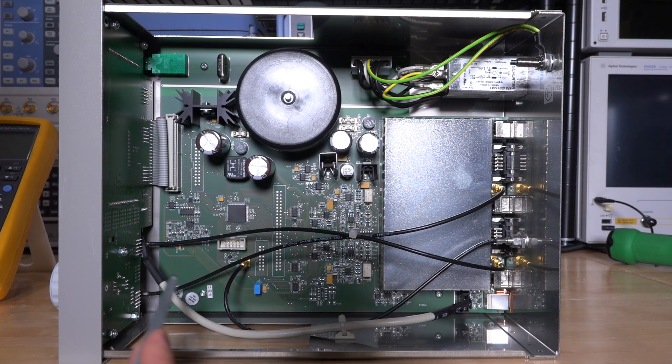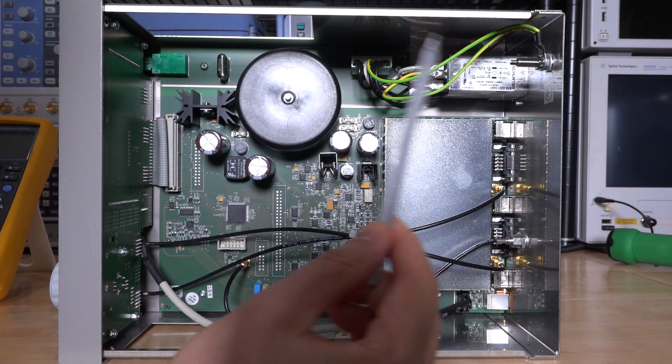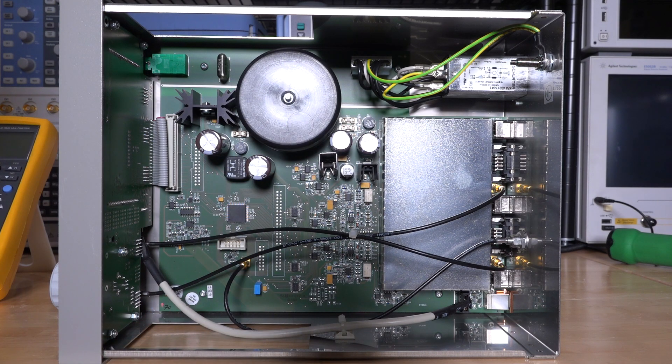The USB connector jumps all the way over to the front, so there must be additional circuitry handling USB communication. Interestingly, I don't think there are any DC-DC converters on this. There are multiple full bridge rectifiers from the input, then voltage regulators. So everything should be pretty quiet, which is not surprising.